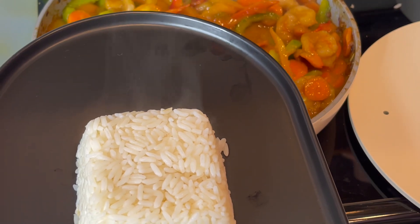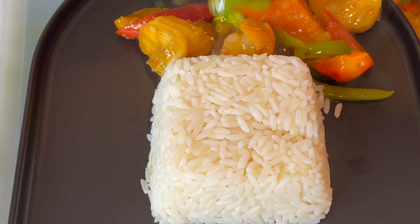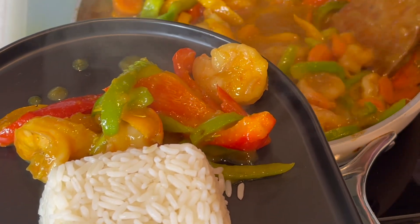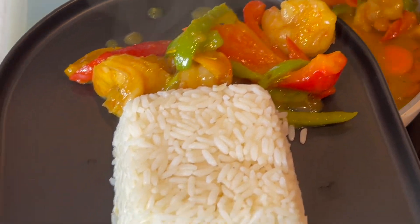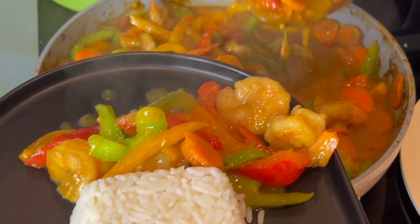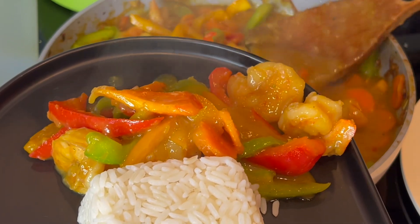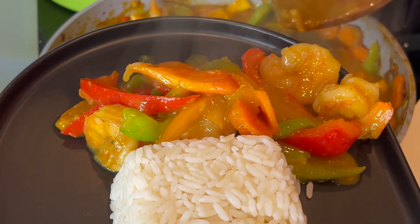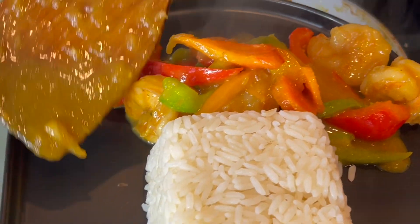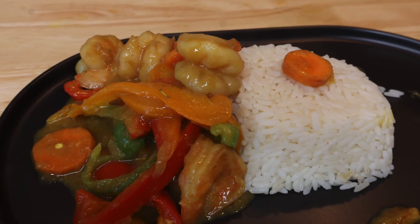After that, the food is ready! You can now serve it with some white rice or whatever you prefer. I hope you guys enjoyed this — I'll definitely be seeing you in the next video. Don't forget to like this video, share it, subscribe if you haven't already, and let me know in the comments if you love this and if you'll be trying it. Bye!